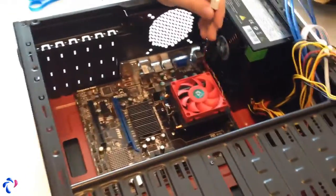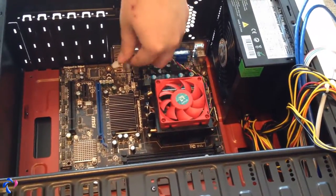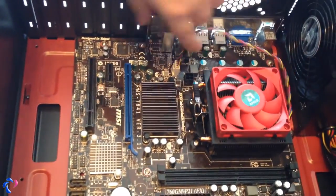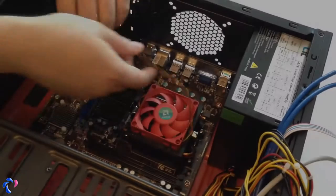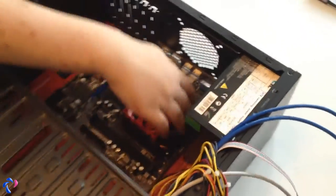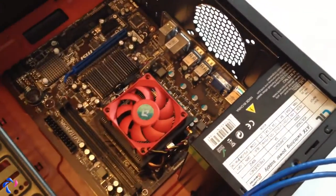Now we can attach the cables. This is a CPU fan connector — there is one empty block in here so I'm going to put it in here for now. But the wires are still in the way, so I'm going to work on some cable management. Also be careful so the wires don't actually go into the fans. I put the wire under the heatsink — you don't want to push it into the CPU, but it's far away from it right now, so it's fine.